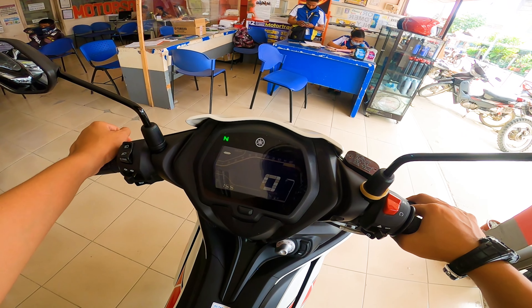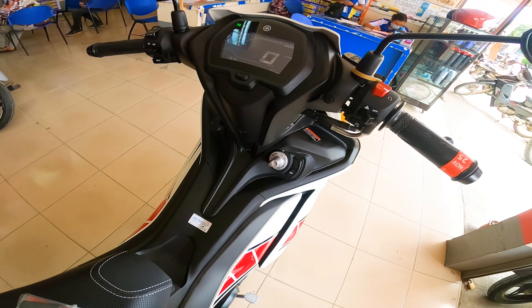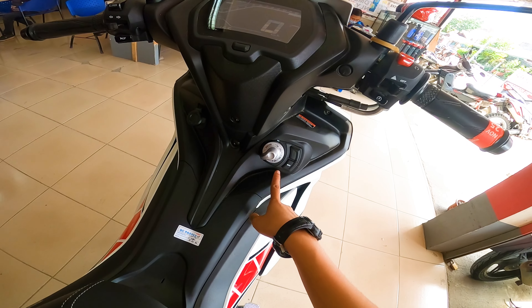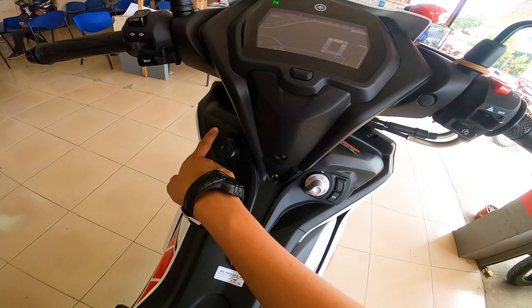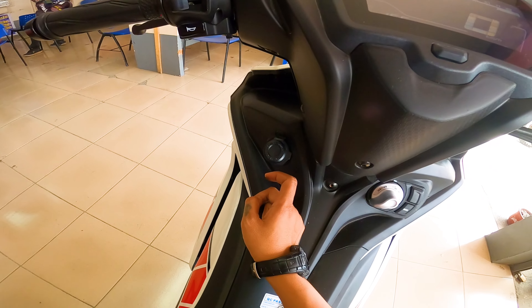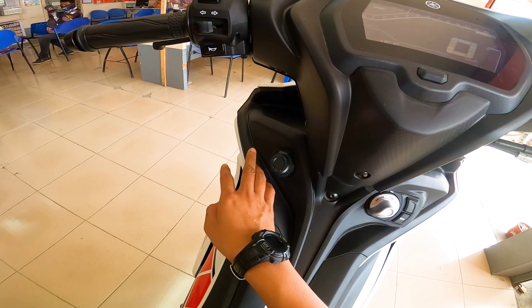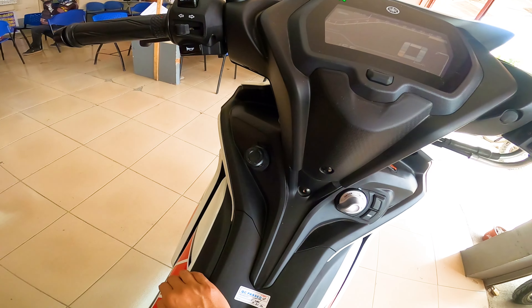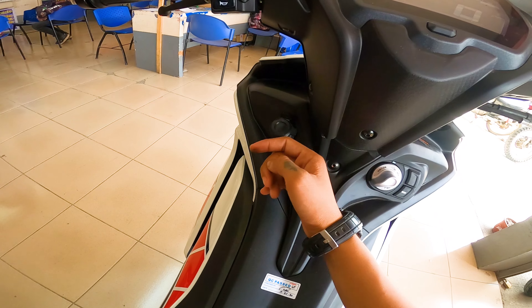So ang wala lang sa kanya guys is wala siyang voltmeter. Then dito naman sa baba, nakakilis na sya. Ito yung sa seat, and ito yung sa fuel. Then dito sa left side, meron na siyang power outlet na 12 volts. So napaka advantage nito guys sa mga long ride — di ka naman mamamroblema kung saan ka magsasaksak ng phone mo. Ang problema lang, wala pa siyang adapter, so kailangan mong bumili.